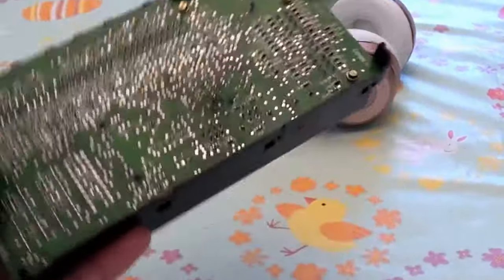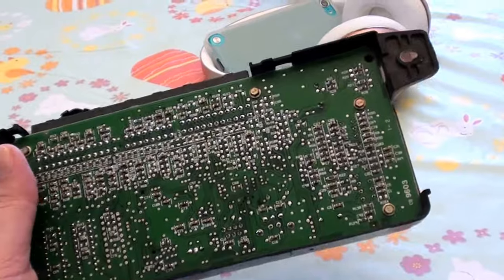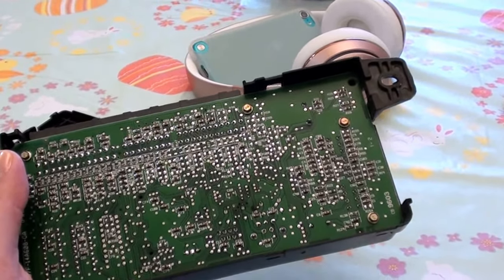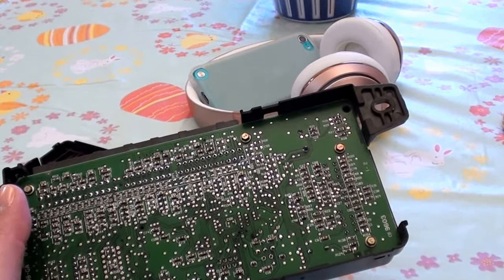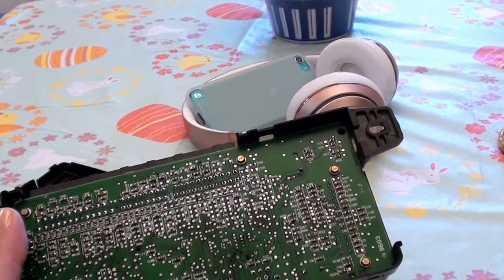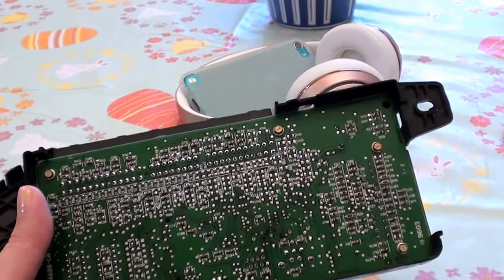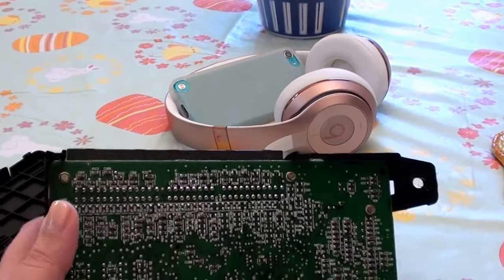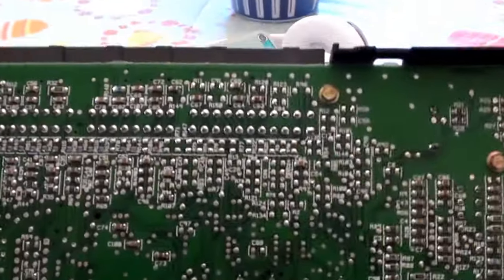I ordered this from the auto parts store, and initially the man ordered the wrong GEM module. I had to wait about another week to get it in, and finally got the correct one. This is the old one.